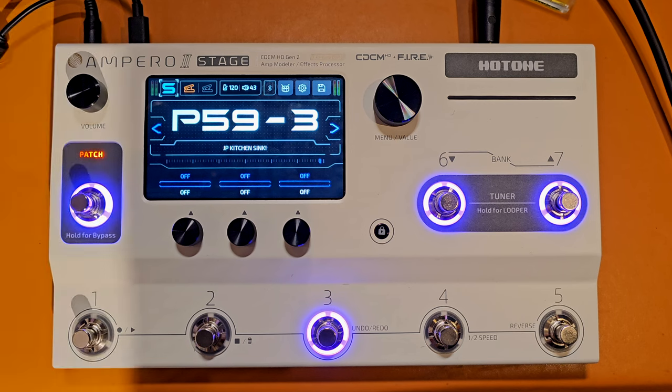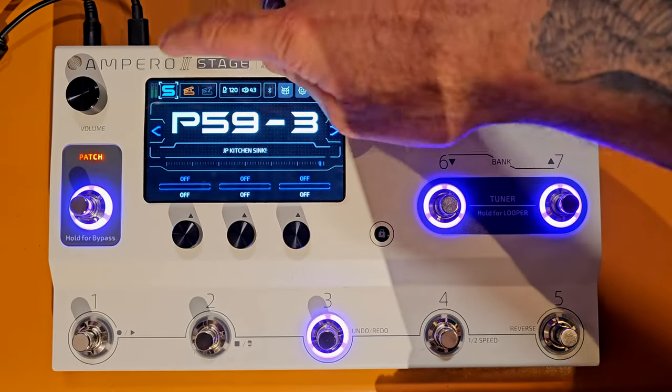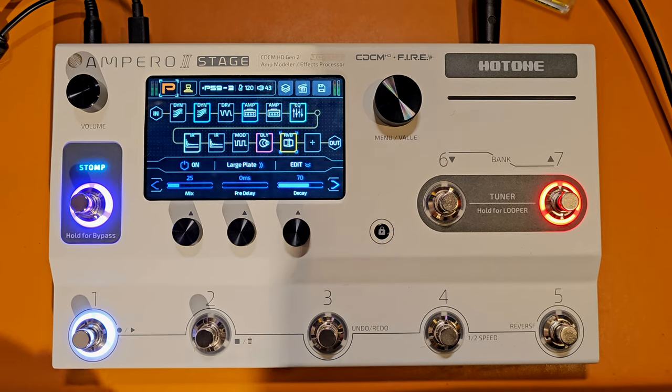I had a really interesting question from Robert over on YouTube about whether you could add two amp blocks within the serial chain on the Ampero 2 Stage, and you can - actually you can do much more because you can set up two impulse response blocks as well. Going over to my Ampero, you'll see I've named this patch 'JP Kitchen Sink.' When I press this button you'll see I've literally thrown everything at this patch - I have just one block available that I didn't use. I'm going to walk you through the effects in this chain and then show you how I've set up the scenes.